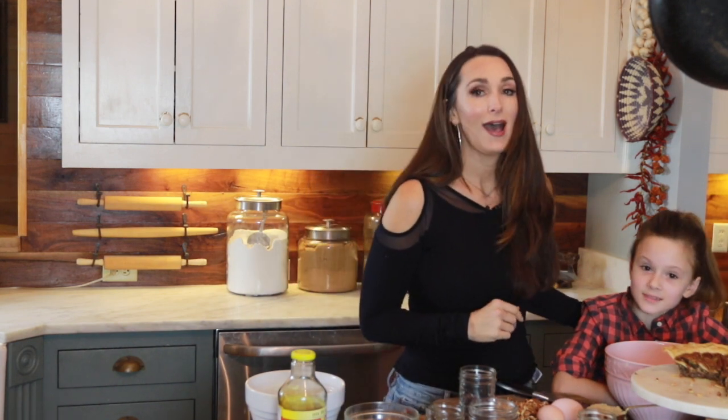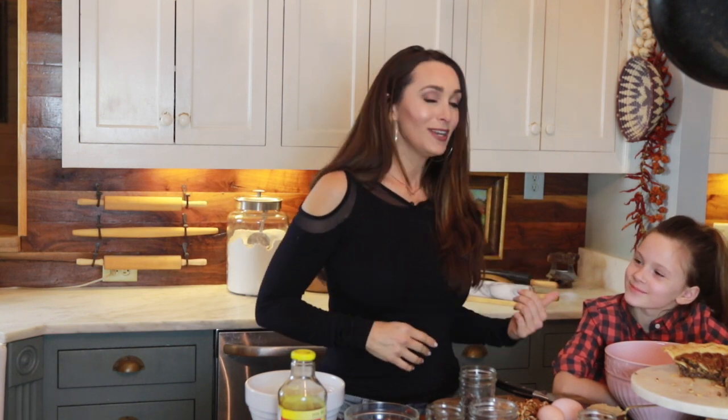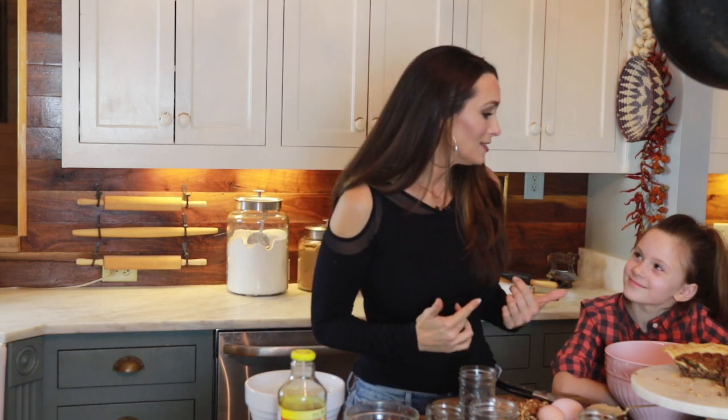My family tradition is to make a pie with one of my kids — at least one, and hopefully all of them — at the holiday season. So I'm gonna get to be with Amelia today and she is gonna be my helper. We're gonna get started right now.